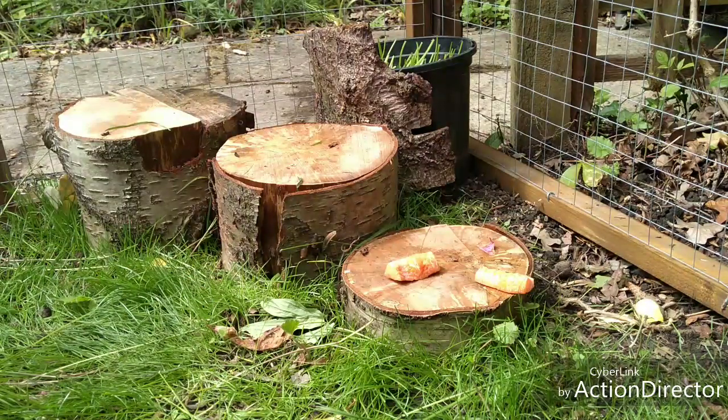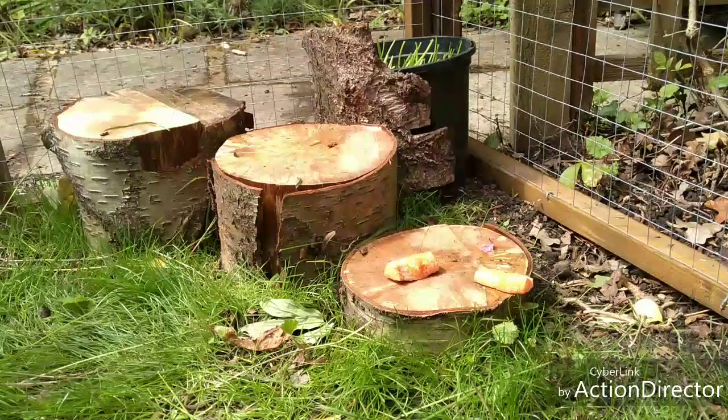They've got some steps to play on. They do go on the second one but the third one they don't go on. They've also got some carrot on this one because they like carrot.